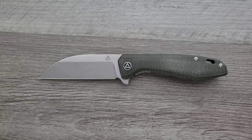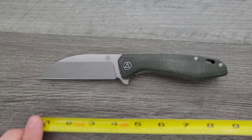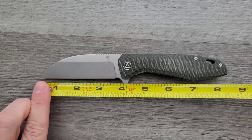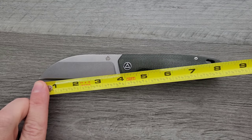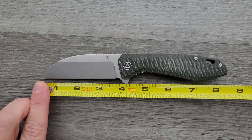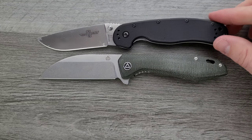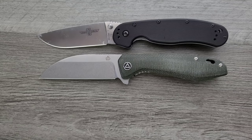Let's go ahead and get a measurement of this guy. Overall length of the QSP Pelican is coming in at 8 and a quarter inches overall, so definitely a full-size knife. We have a blade length of 3.75 inches and a cutting edge of 3.5 inches, so a nice big blade there. Let's do some size comparisons up against the Ontario Rat Model 1 and the Ontario Rat Model 2.